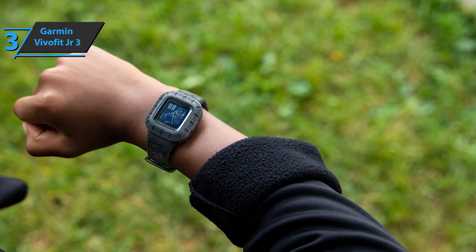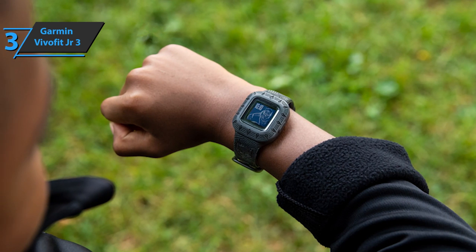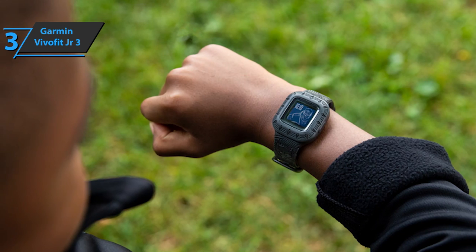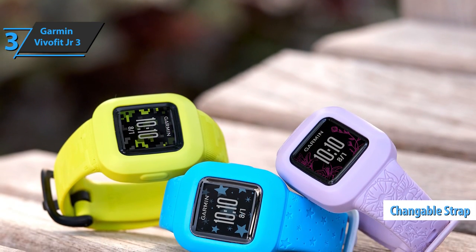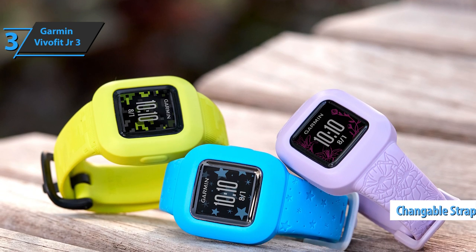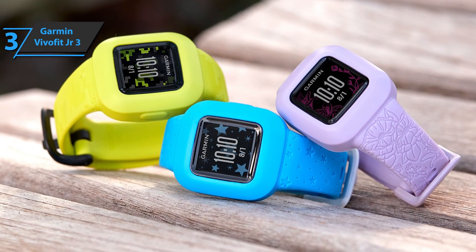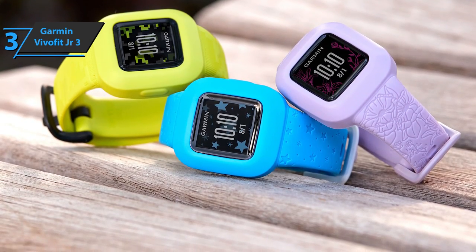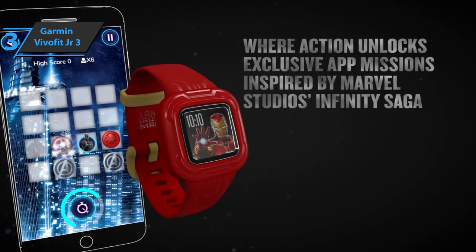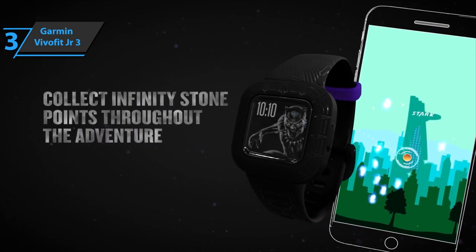The button allows you to enter the main menu and set the date, the number of steps, activity time, tasks, rewards, and more. Apart from customizing this screen, you can also change the strap — you have access to the entire collection on the Garmin site, and you can find others on Amazon. This watch counts steps like sports watches for adults. If you also have a Garmin watch, you have access to a walking challenge ranking that shows who took the most steps in the family during the day.